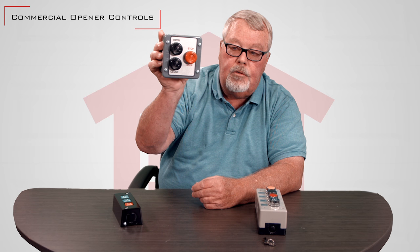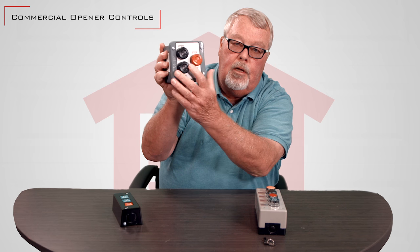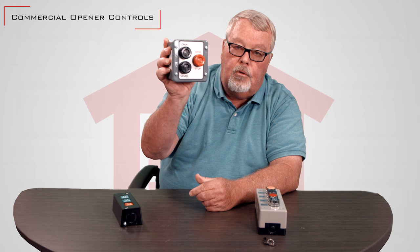If you're in a watery environment or around chemicals, this is a little step up from that. If you'll notice, there are rubber boots on here. This keeps the water out, so if you were to spray a hose on this, you wouldn't short out your controls.